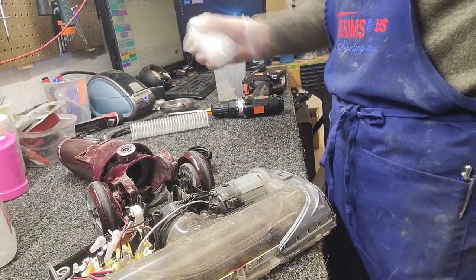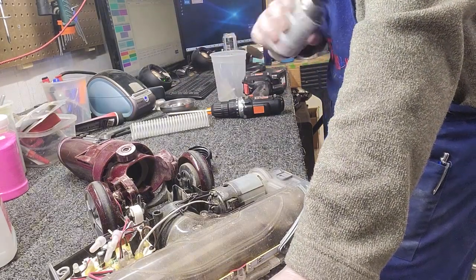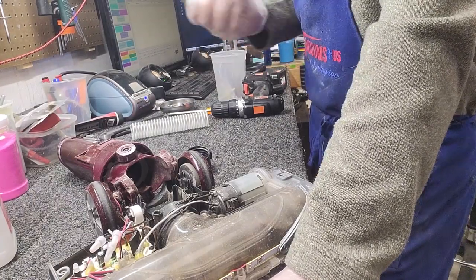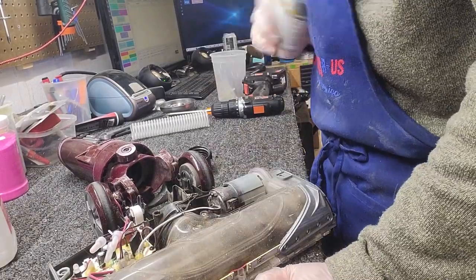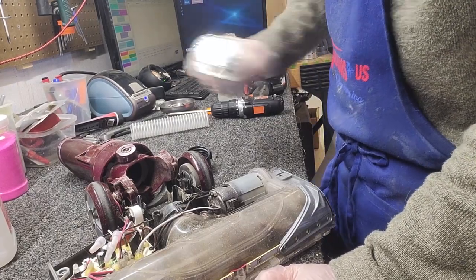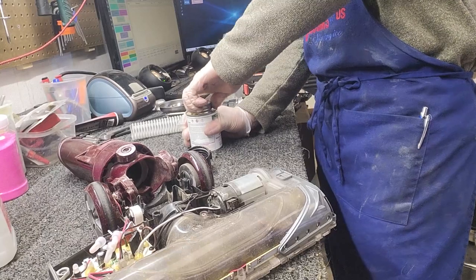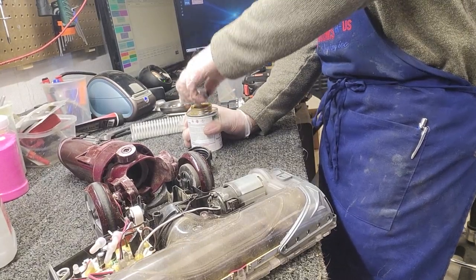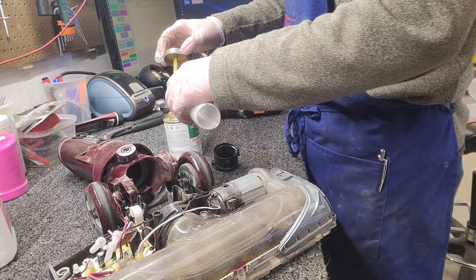The adhesive I'm using today I don't particularly like — I'm in our Fort Collins store, which is not where I normally work, and we don't have our usual adhesive here. I'll put a link below; we sell small tubes of the adhesive we use, enough to do one or maybe two hose assemblies if you're careful. You definitely do not want to use super glue or any adhesive that dries completely rigid, because you need to maintain some flexibility when gluing hoses.